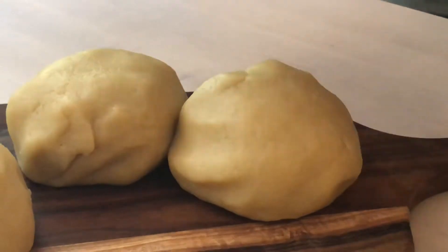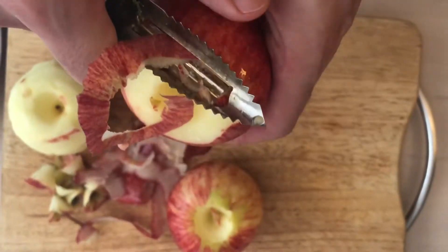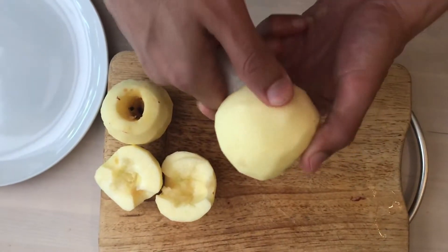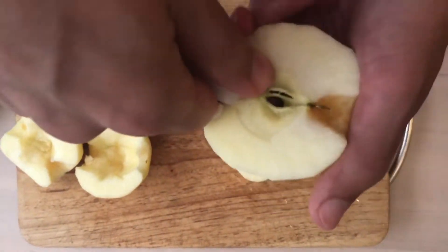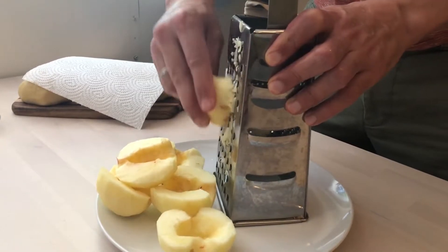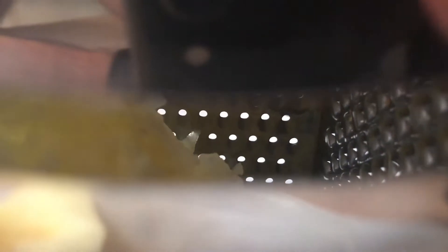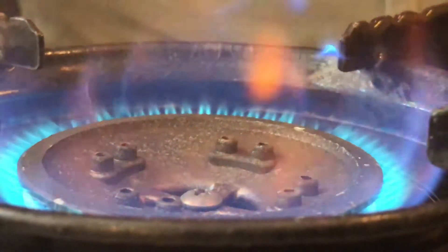Let it rest. And peel the apples. Grate them.